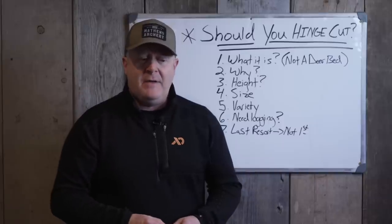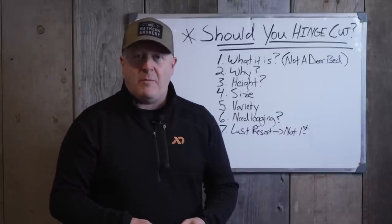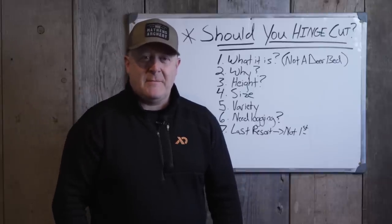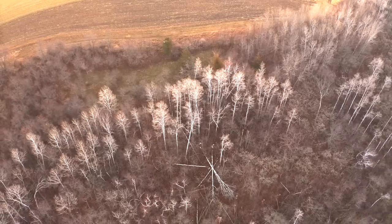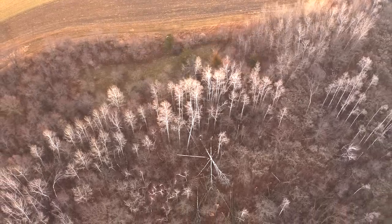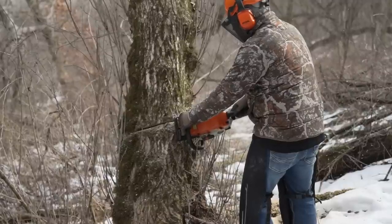We probably recommend hinge cutting on 10% to 20% of all parcels, and that's it. Dylan, would you say less or more? It's very situational. I would say 10% to 20% is a pretty good range. And sometimes in a given year it might be closer to 10% or 15% than 20%, but that would be the overall range.